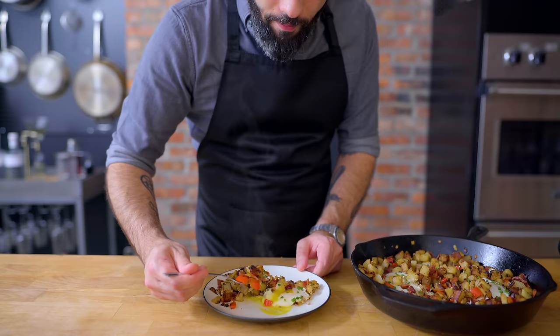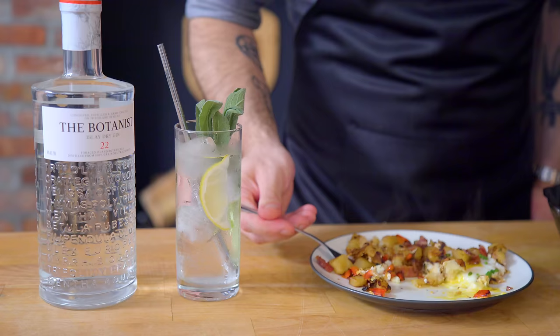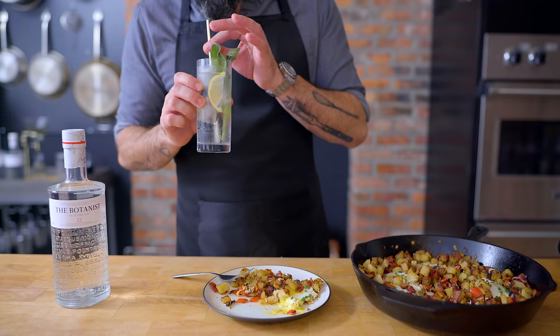Dig into our hash, which is gonna pair perfectly with our sage gin and tonic. Sage has an earthy flavor and a slight mint freshness, perfect for both cooking and cocktails. And that, my friends, is sage advice.